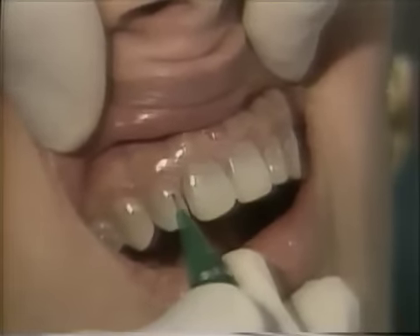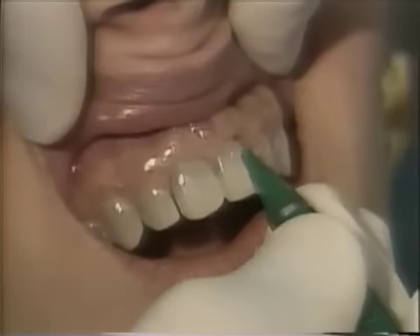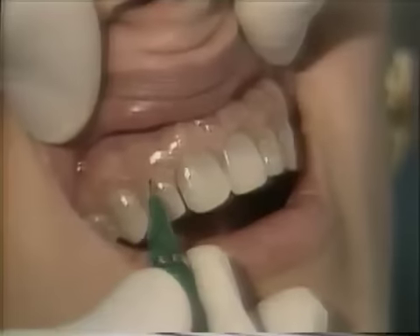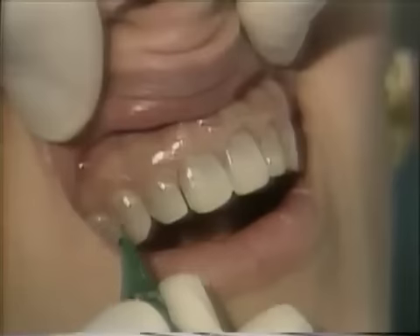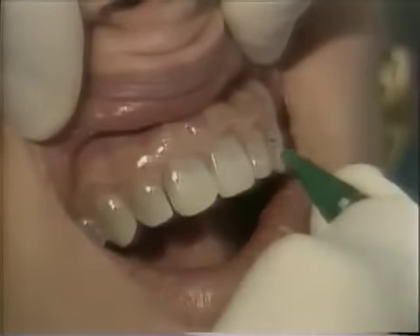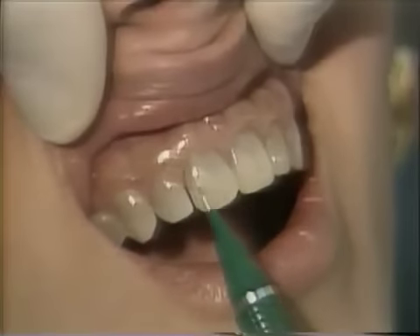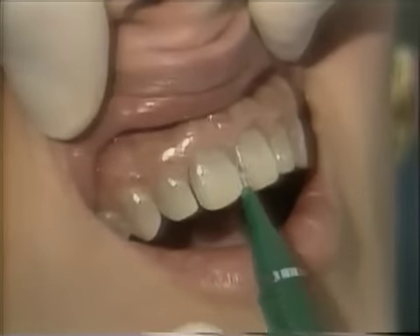If this were not tetracycline staining, we would leave the margin about a half a millimeter above the soft tissue. But in this instance, we need to bring it under the soft tissue so that we can mask out that purple color. On all of these, we'll be preparing a vertical depth cut of about five-tenths of a millimeter, and then reduce the labial surface into the interproximal, preparing a chamfer along the periphery of the entire tooth.